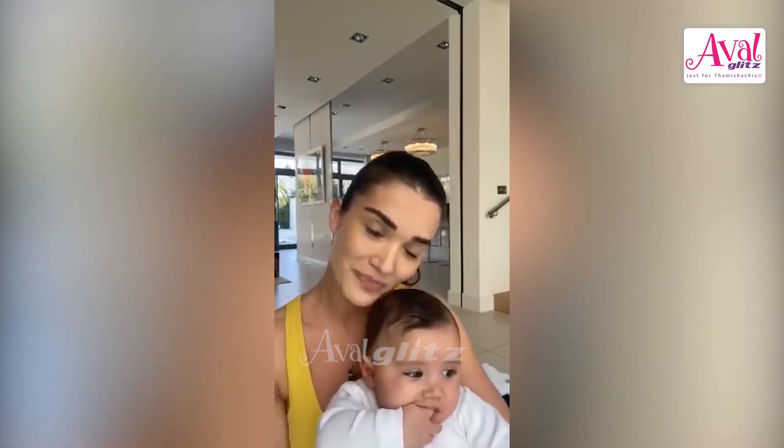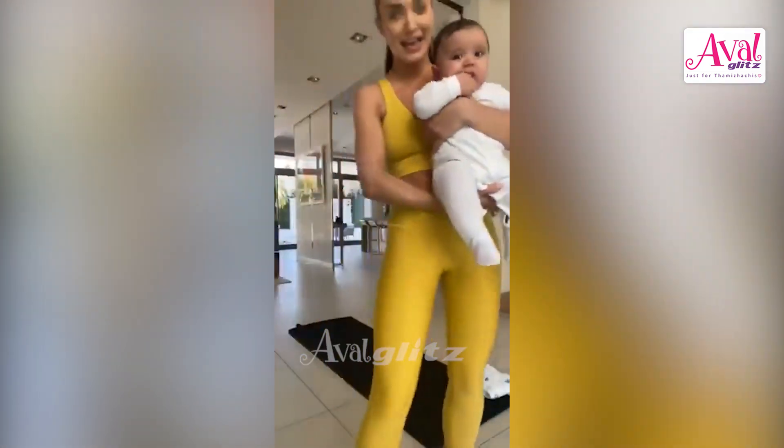Hi guys, how's everyone coping with the lockdown? I thought we'd do this so we could all be connected. Andreas can have his first live preview — just wanted to check in and see how everybody's doing. Are you losing your minds? This is actually a good thing; we can take a step back from reality, take some time out. I'm super proud of everybody who is actually doing the stay-at-home situation, because we're saving our communities and helping so many people.